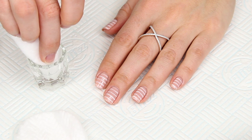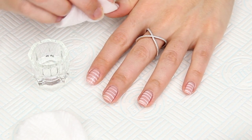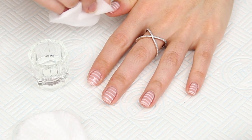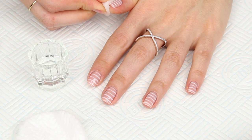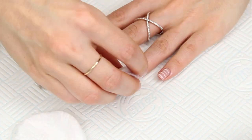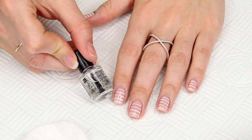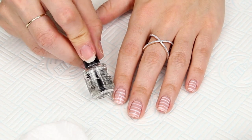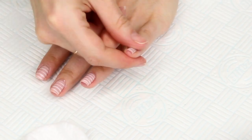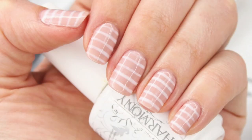Once I've had a final cure in the lamp I'm going to take a cotton pad dipped in IPA and rub the very top sticky layer off of the nails. It's not going to remove any of the polish — it's just a sticky inhibition layer that needs to be removed. Be sure to rub the surface of each nail vigorously as though you are removing red nail polish. Then I use Solar Oil, which is a cuticle oil, around the cuticles to hydrate, soften, and nourish that skin again. If you're following along using ordinary polish, I'd still recommend using a cuticle oil at the end.